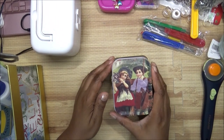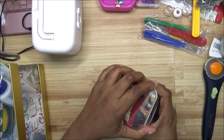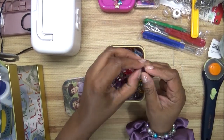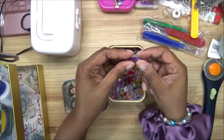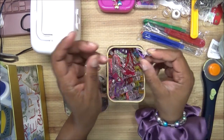Right here in this tin are some clips — I absolutely love these clips. If you don't want to use pins, you can use these clips to hold your fabric together. Very nice.